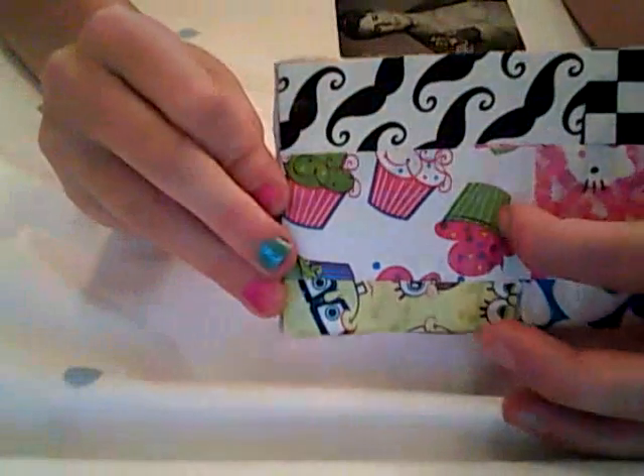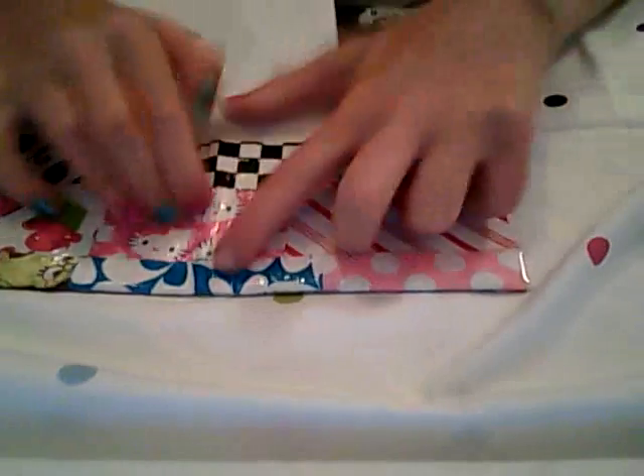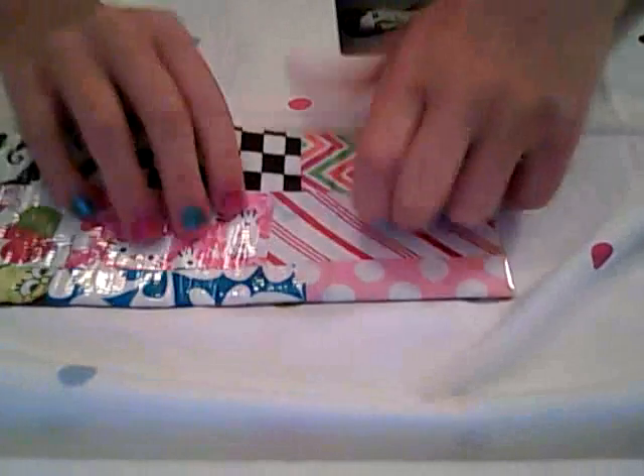Now let's get on to the wallet. The first wallet I'm entering is called my Crazy Wallet. It's made with almost every color that I have of duct tape — I have 68 rolls. What's on the front is mustache, checkered, Hello Kitty, cupcake, SpongeBob, blue surf, candy cane, pink polka dot, and Zigzag. And then in the billfold it is all just solid colors.